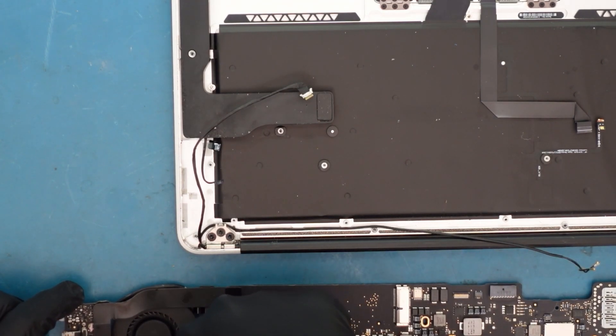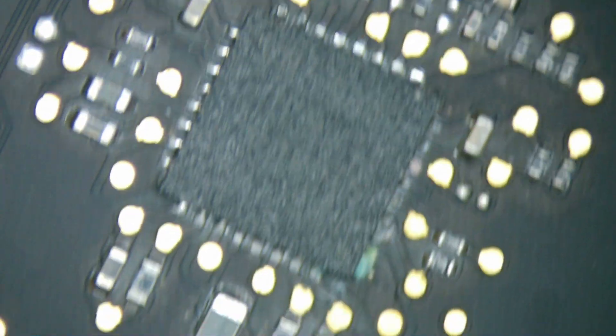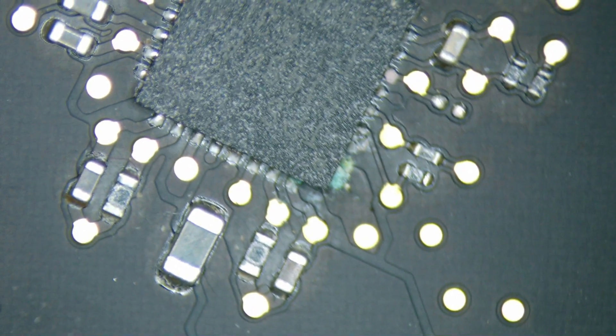Here is the SMC area, and I noticed something — look at that, it's the U7501. We have liquid spill and corrosion in that bottom right corner of the chip.